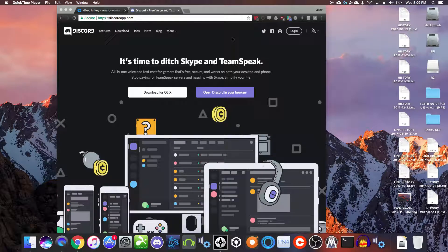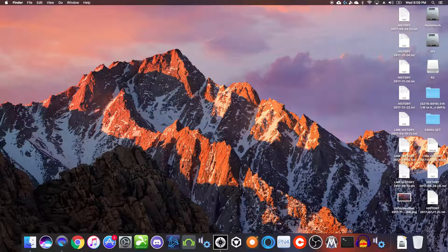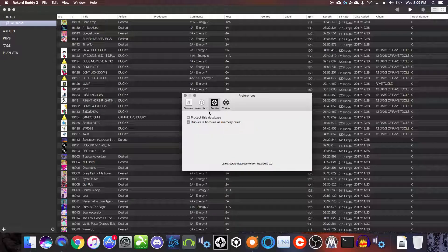Let's jump out of Serato and kill Mixed In Key and iTunes. You can't have any of those applications open — you can't have Serato, iTunes, or Rekordbox open when you want RekordBuddy to do its thing. First, one of the settings you want to set is to protect the Serato database so it just works. Then enable 'duplicate hot cues as memory cues.' Memory cues are very handy on CDJs, especially older ones. The CDJ 2000 Nexus series and older only support three hot cues on hardware, but they support up to ten memory cues, so it's handy to replicate those hot cues over to memory cues for backwards compatibility.